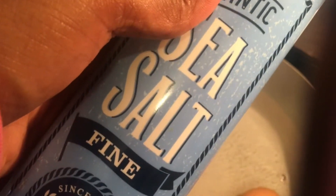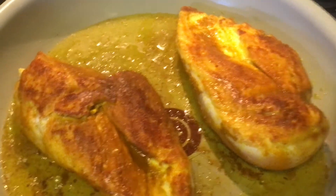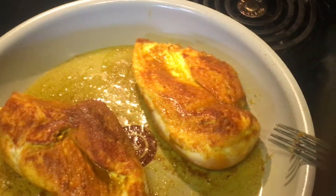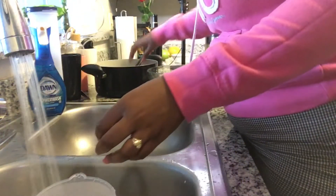I was told that if you add salt to the boiling water it makes it boil faster and it's easier for you to peel the eggs. First you brown your chicken. The salt method really does work — I was able to peel those eggs with no problem.